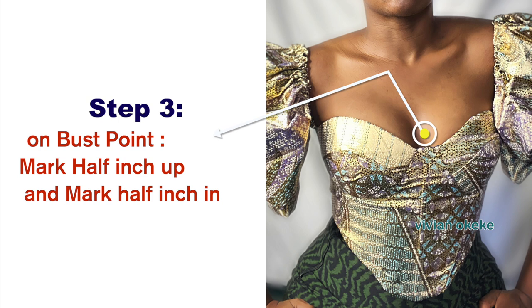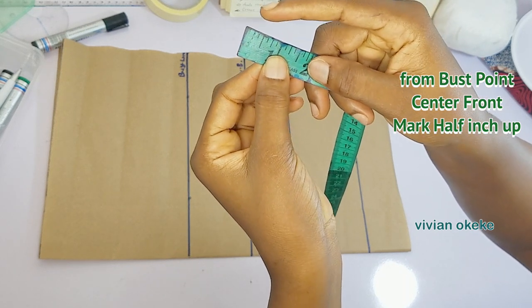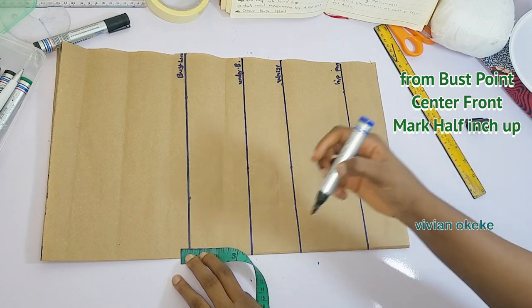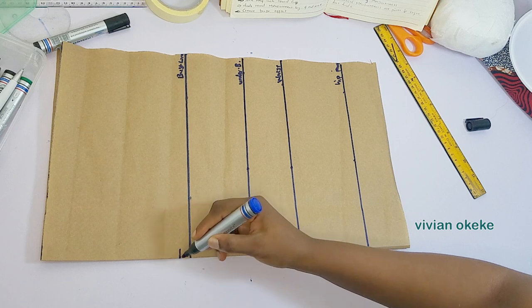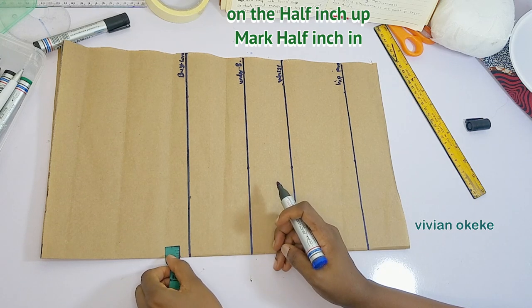Step three: on the bust point I'm going to go ahead and mark half an inch upwards and then mark half an inch in to create the center front. I'll go up by half an inch — on your tape, half an inch is this — I'll place my tape like this and mark half an inch up. Then on that half an inch I'm going to go in by another half an inch, and we've just created the center front.